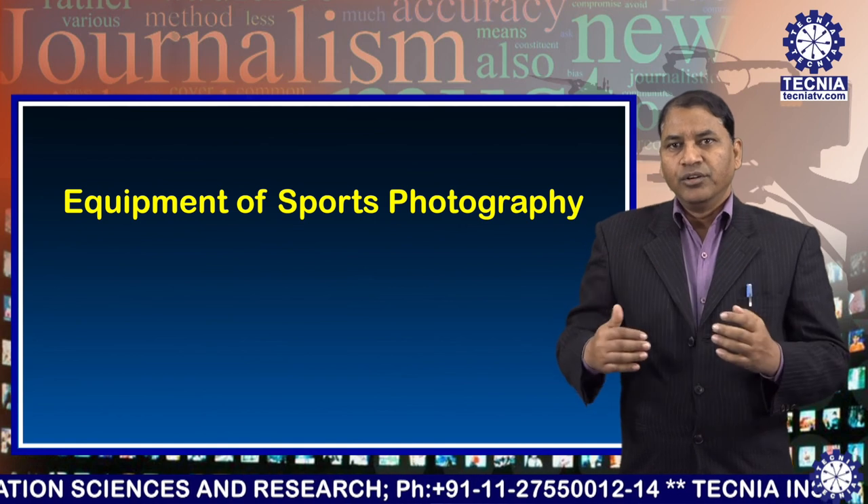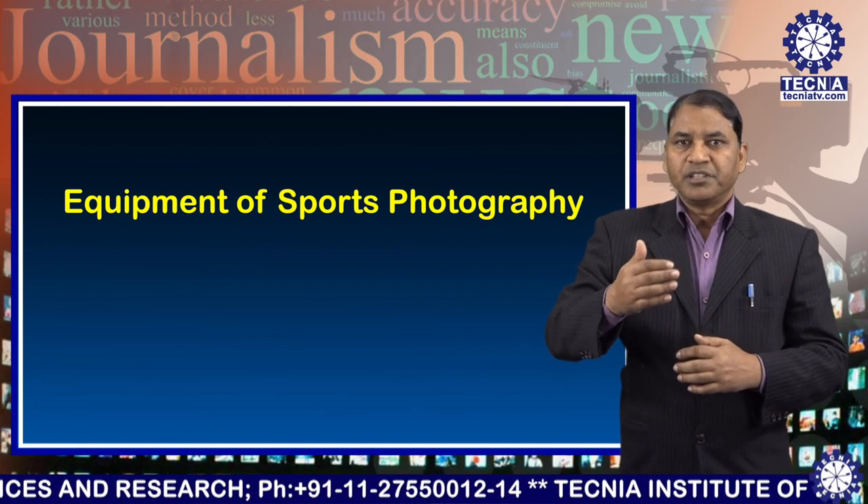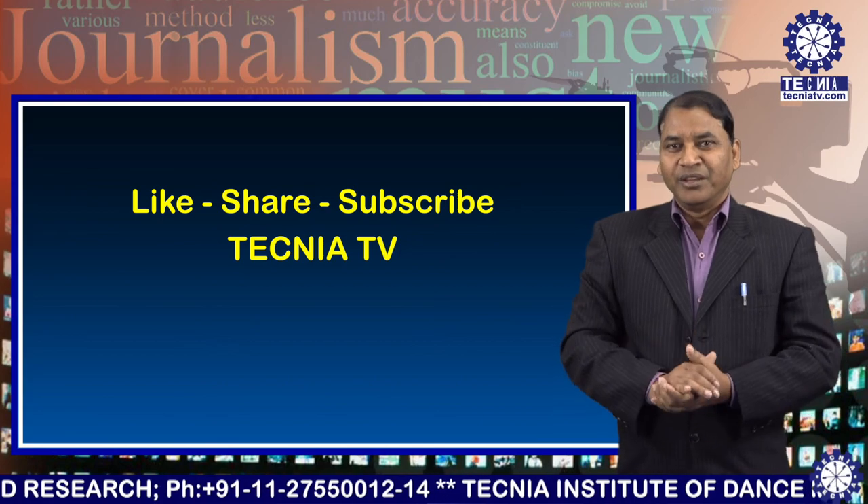So I hope you understand the topic of equipment of sports photography. Thank you very much.